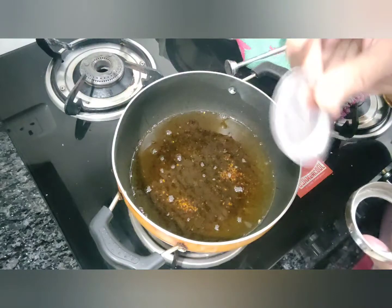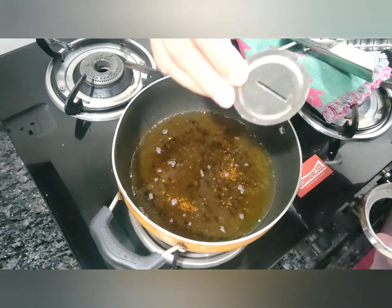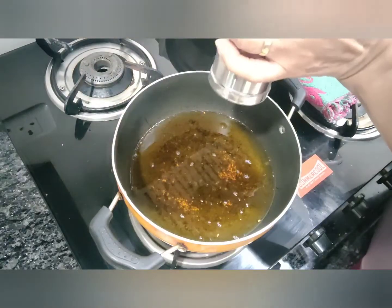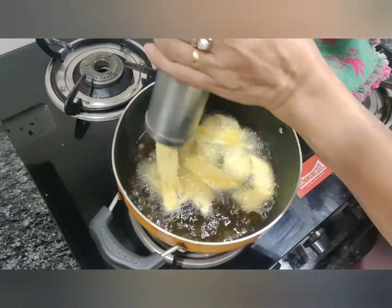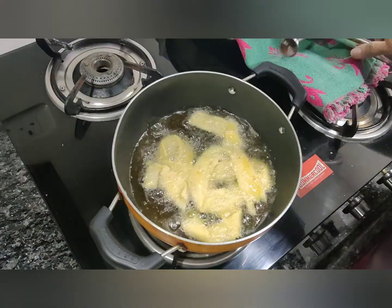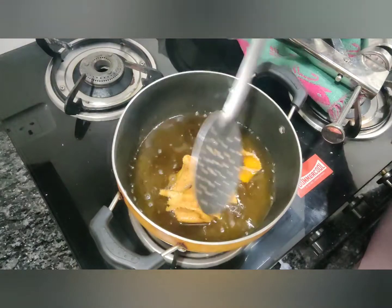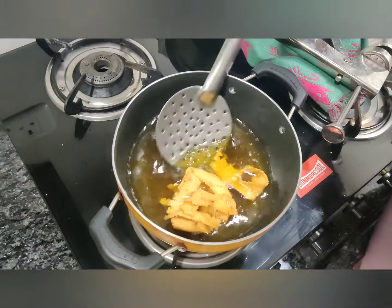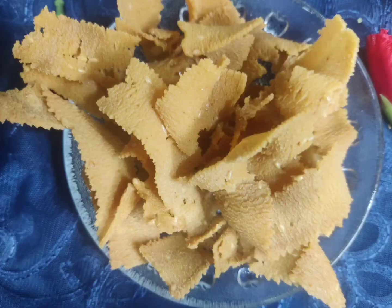The next savory I'm going to make is called ribbon pakoda. I'm going to use this blade for it. Both sides are nicely fried — let's take this out. Nicely browned.